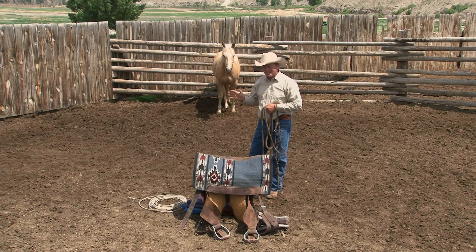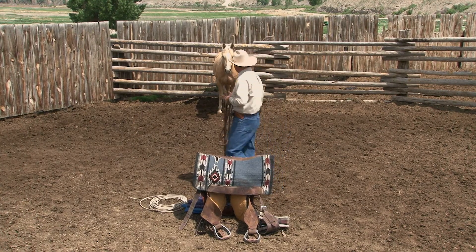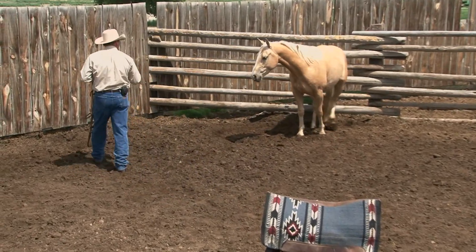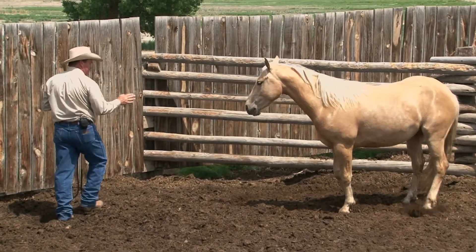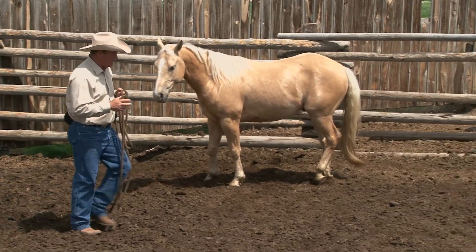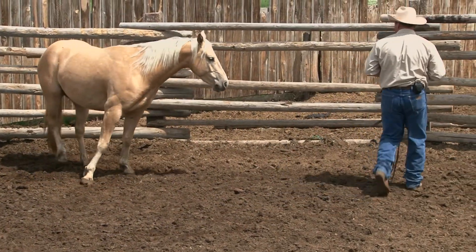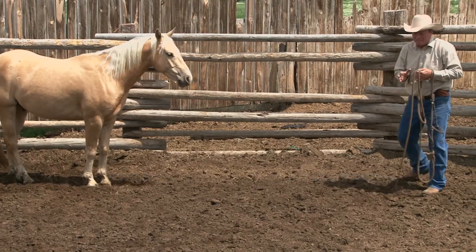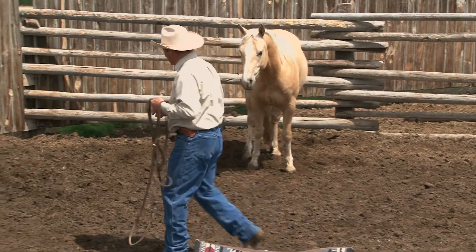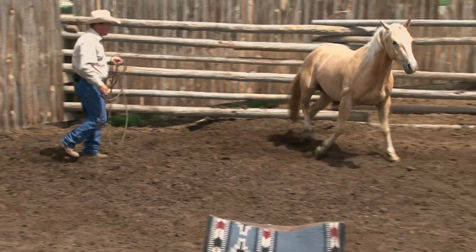In the last couple of sessions we've worked on getting this colt to where he'll move around the pen, follow us, pay attention to us, and we've sacked him out. As we come back to this session, we want to make sure we're still locked on. I want to know that this young horse is still focused on me and staying with me, and I want to see those feet move forward — his front end was sucked tight back against the fence.